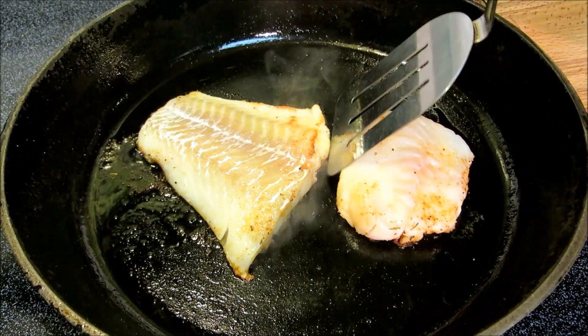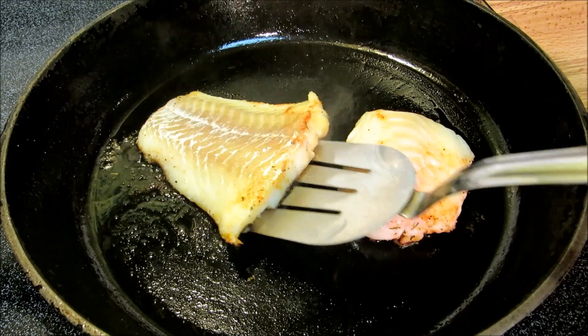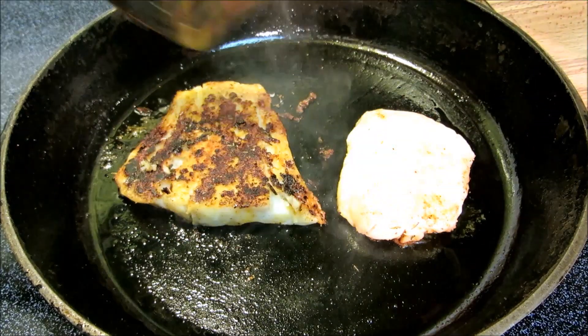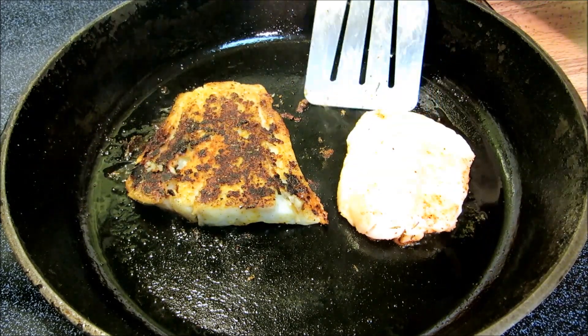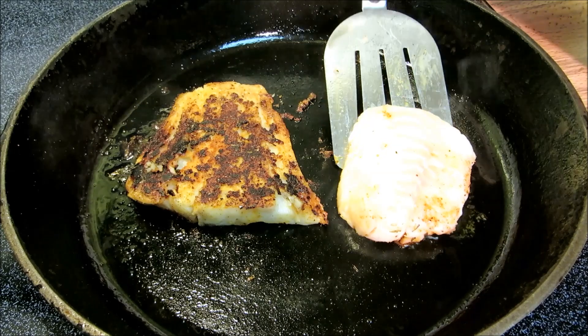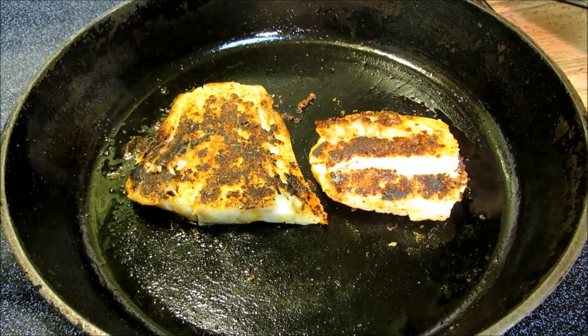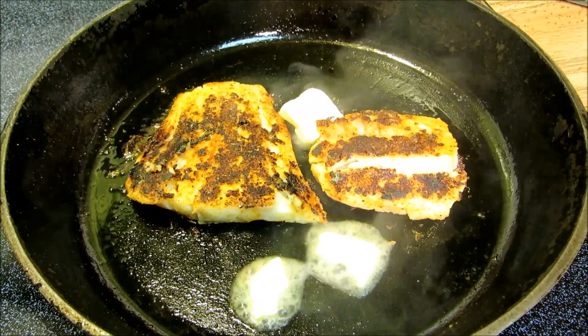So far so good — no smoke detector. We're going to give these a flip. And you know I couldn't get through this recipe without adding butter — I'm going to add about two tablespoons of butter to the pan.